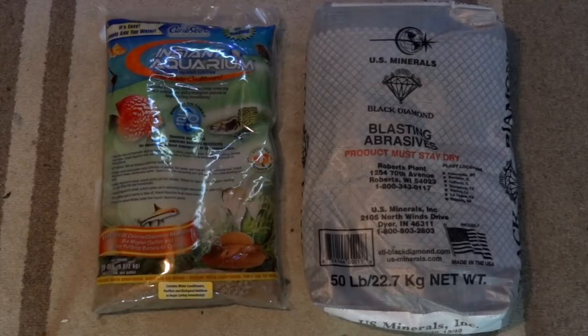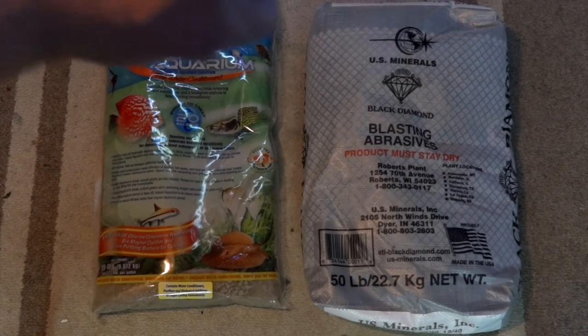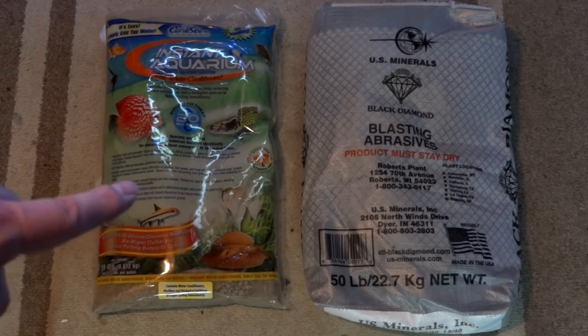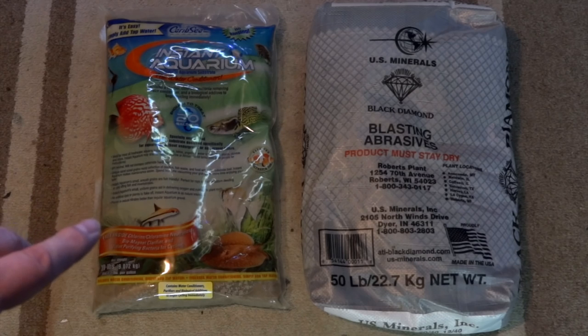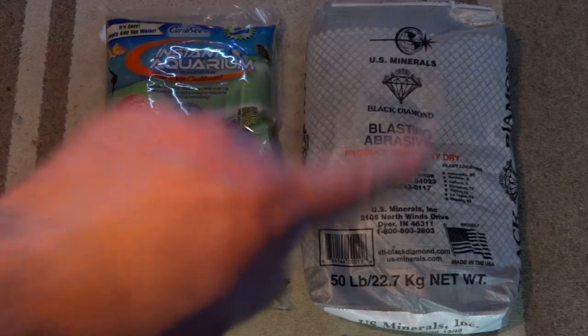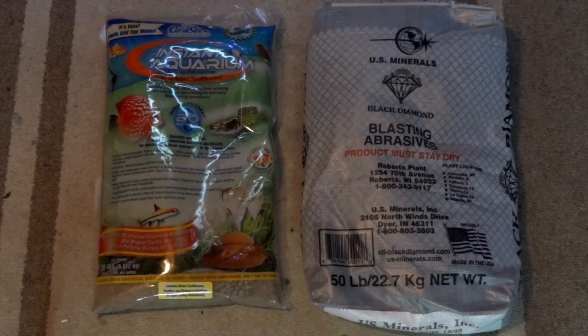The first thing I'm going to show you is the substrate I'm using — actually two different types. In two of the new tanks, I'm going to be using CaribSea Crystal River Sand. It's a white colored sand. In the bag it looks a little more tan than white, but I've used it before and it does look nice and white in the aquarium. And then in two of the other tanks, I'm using Black Diamond Blasting Sand — the slightly larger grit, not the real fine stuff.